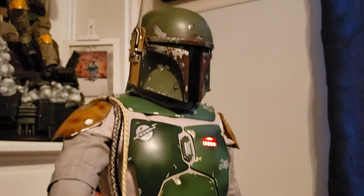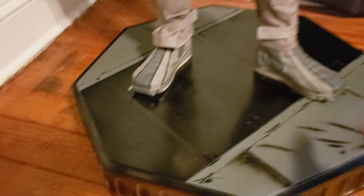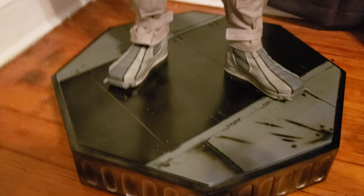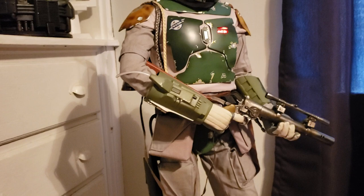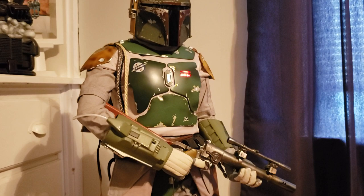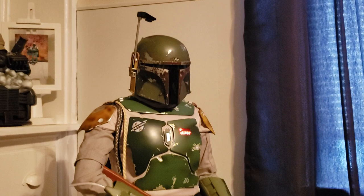Just to give a look at the base — nothing fancy about it. He keys in between both feet and they line right up. I've had some Sideshow pieces where the figure doesn't key in exactly, like my life-size Yoda where I'm unable to have both acrylic pegs in his feet because it doesn't line up properly. Fortunately the walking stick adds some support, but this one dropped right in very easily.